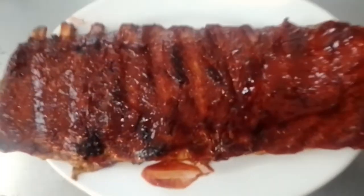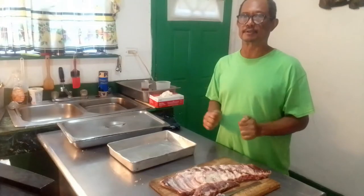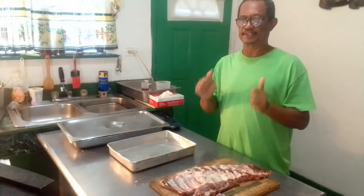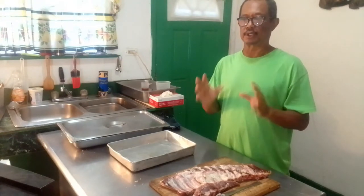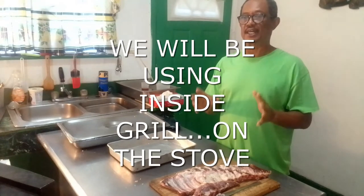Good day folks. Today I will show you how to prepare some barbecue ribs — tender barbecue ribs that are tasty and fully smoked without using an indoor or outside grill.